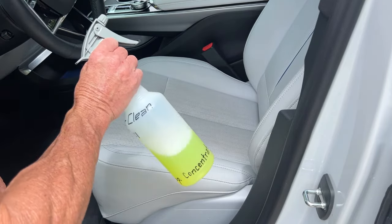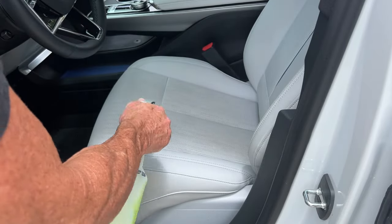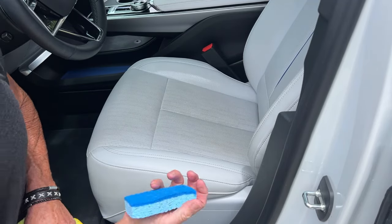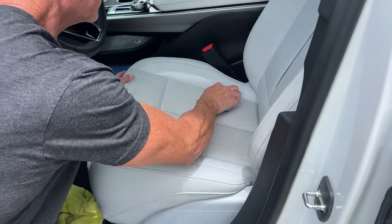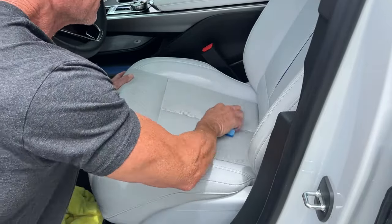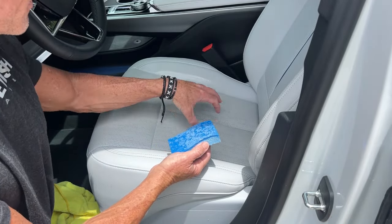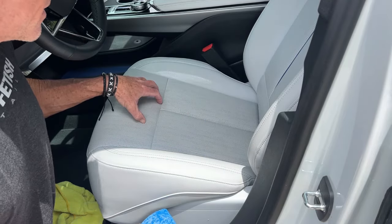Now I'm going to switch to the fabric cleaner and show you that in fact this too can work and can be a way for you to simplify your world. Same non-abrasive scrub pad. Now you might say, 'Darren, you're breaking your own rules — you're engaging with three panels simultaneously. I thought you said to go panel by panel.'